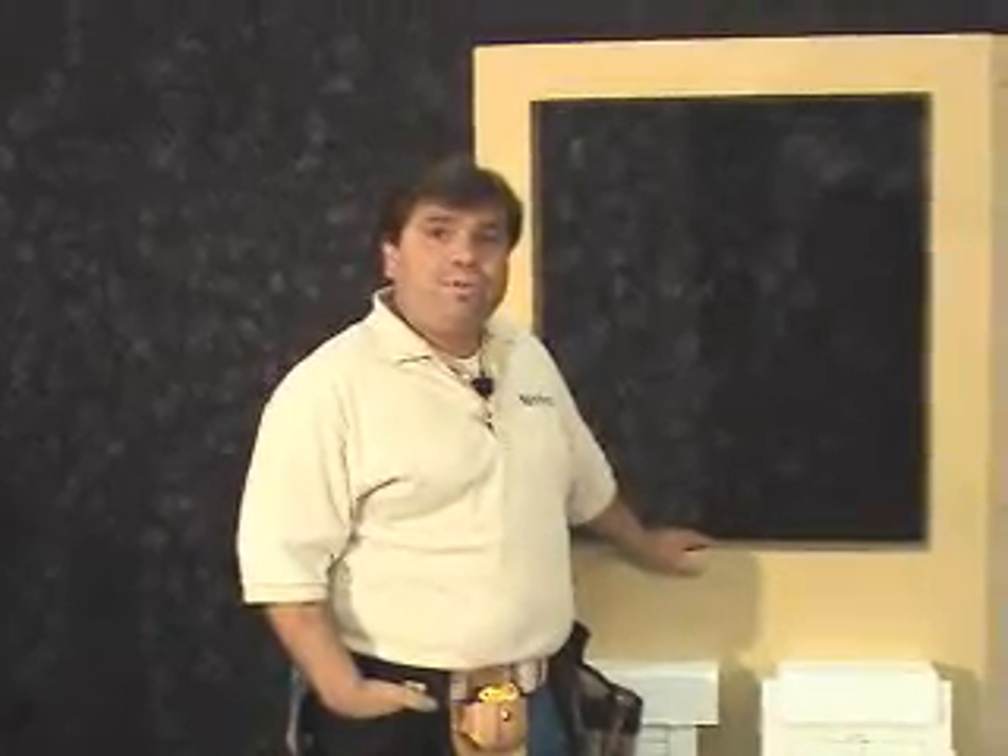There are many types of Z-Frames to choose from. For this drywall window, we will install the Beller Z-Frame using a nail gun.